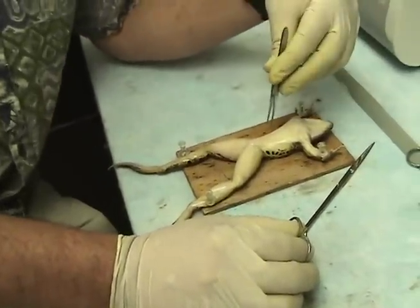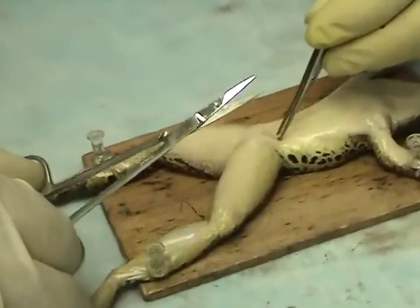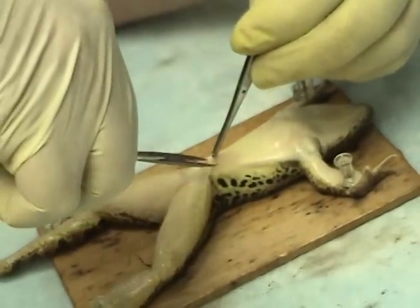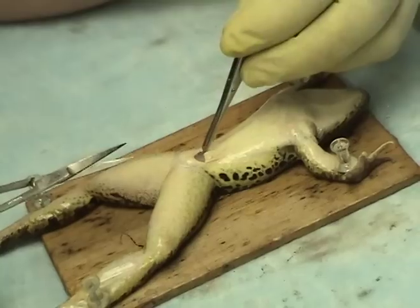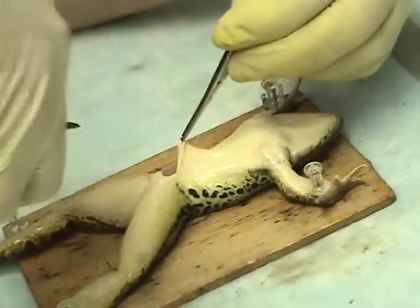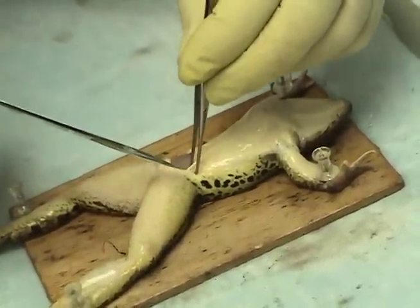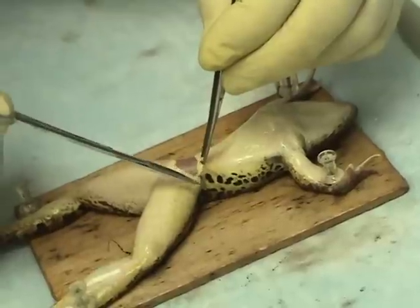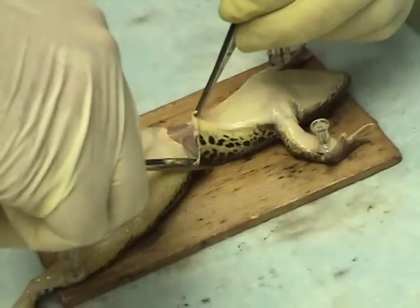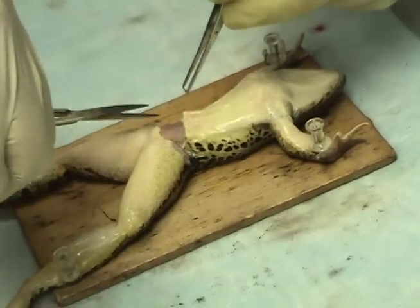That's a light artist, thank you. One thing about frog skin — there's a lot less connective tissue attaching it to the rest of the frog than there is, say, in a mammal.